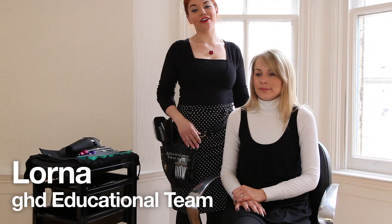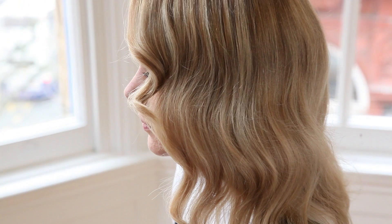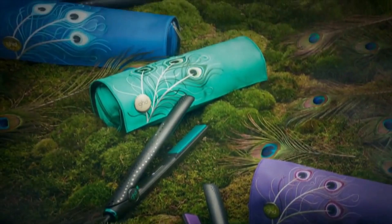I'm going to be creating some of the looks that have been seen on the Spring Summer catwalks on London Fashion Week, and also what the celebrities have taken influence from and kind of wearing their hair to the awards ceremonies as well. The tools are the GHD Peacock Styler.